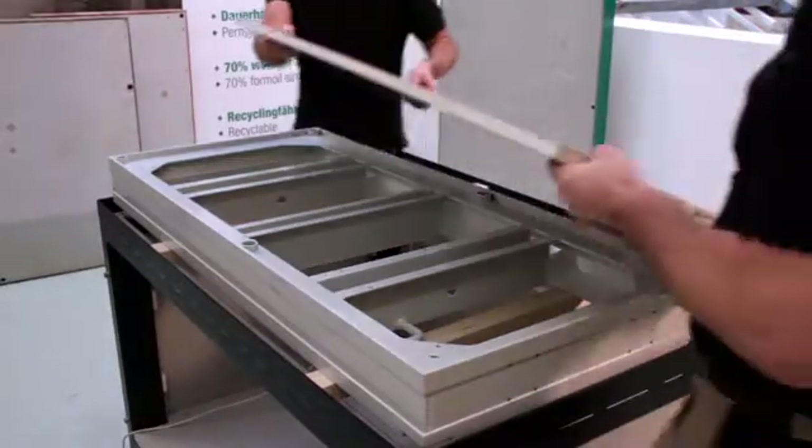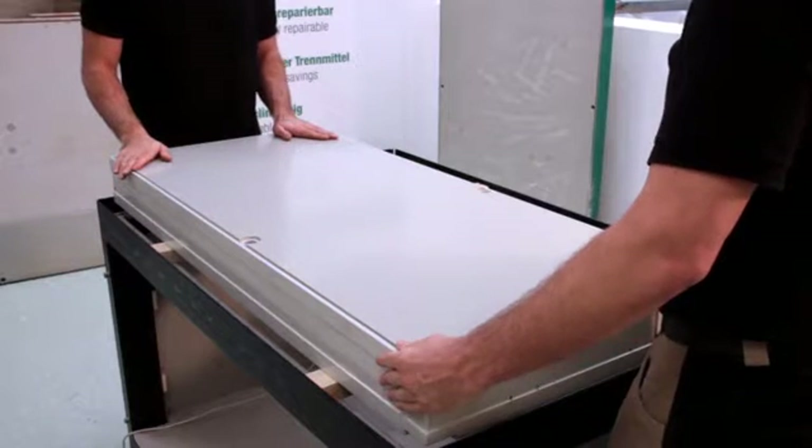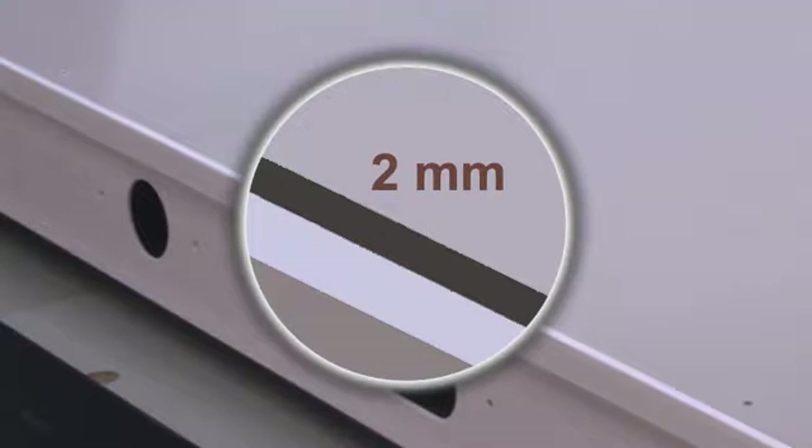Subsequently, the Alcus solid plastic panel is positioned. The Alcus panel must be aligned in the formwork. The gap between the formwork and the Alcus panel should be approximately 2 mm.